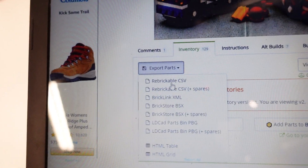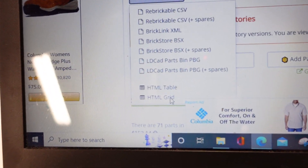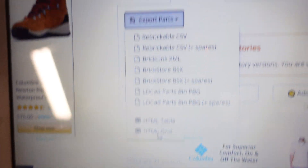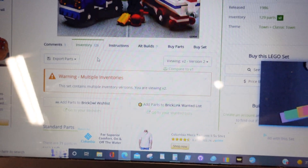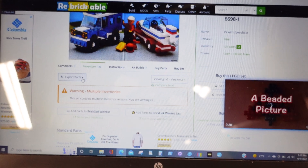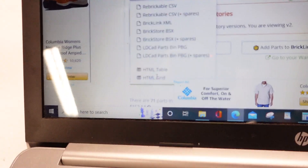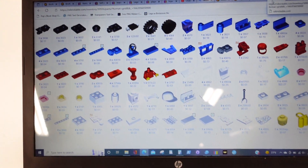There's a Brickstore file you can make. Obviously it says what they do, but I've never touched any of these except HTML grid. So, export parts — you click on the down arrow, HTML grid. Give it a moment to figure out what it wants to do. Or try it again, because maybe it didn't register. And there we go, it brings you this.